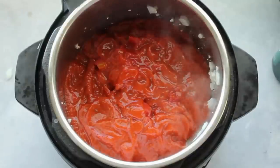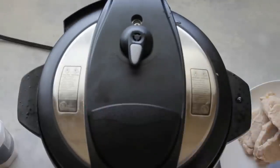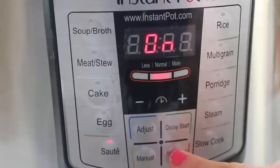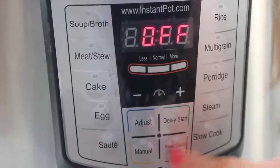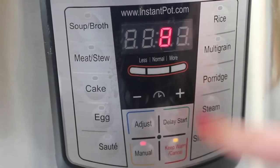The trick is to cover all of the noodles so there should be no noodle showing at all. Then put your lid on and make sure that it's on sealing, not venting. You're going to do manual and set it up to eight minutes.